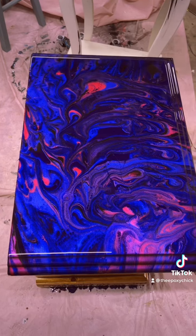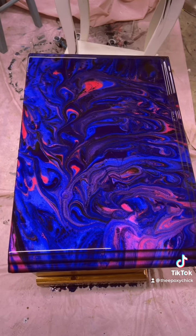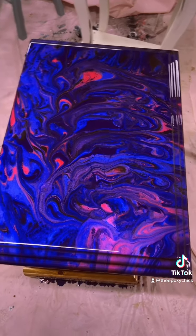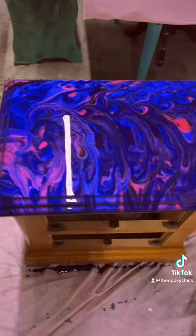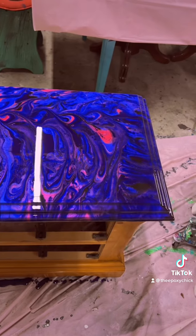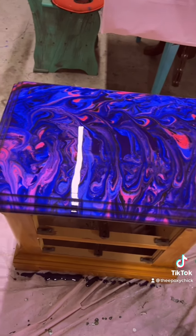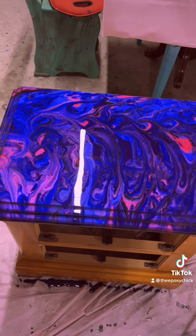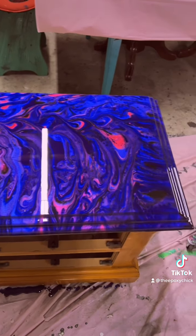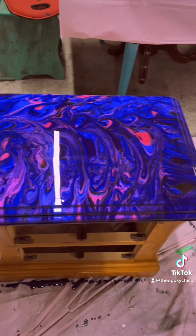And this is the finished product. Voila! I want to thank everyone for watching today. I really appreciate it. Go to my Facebook page to see the other creations I've made — it's facebook.com/theepoxychick. I'm also on YouTube, Instagram, TikTok, and Facebook. Have a good day. Thank you so much for watching.